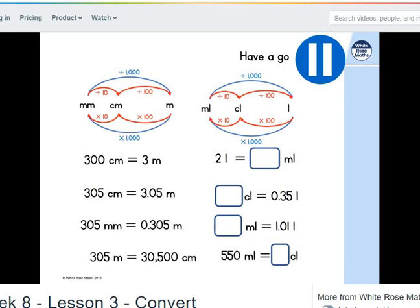What about litres and millilitres? Two litres is 2,000 millilitres. We've got 0.35 litres — multiply by a thousand to convert to millilitres gives 350. We've got 1.01 litres: multiply by a thousand gives 1,010 millilitres. And 550 millilitres is equivalent to 0.55 litres.